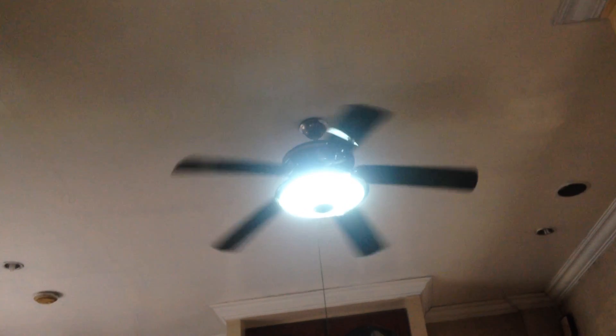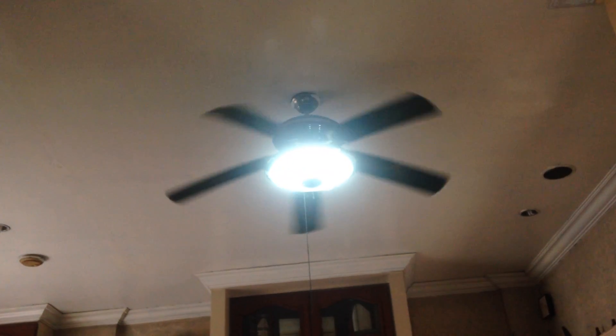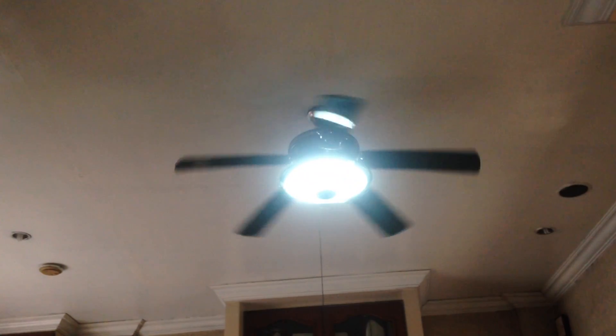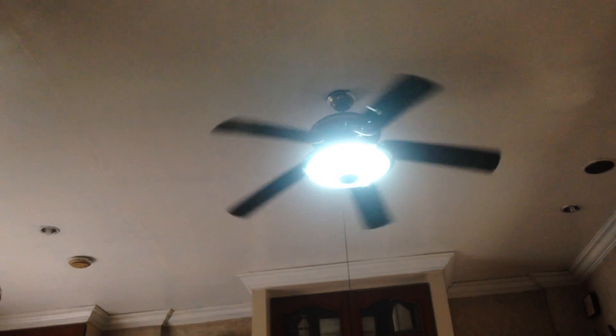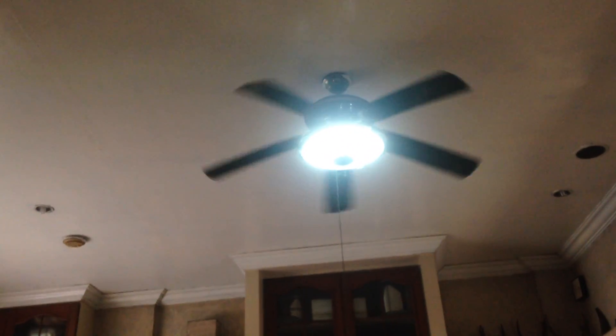On low speed it sits at a nice little pace. This is the kind of low speed that my fan — Mission Benito in my living room — needs. It's pretty much useless in this kitchen on low speed, but I assume it would be very useful if it was recirculating heat in the winter.